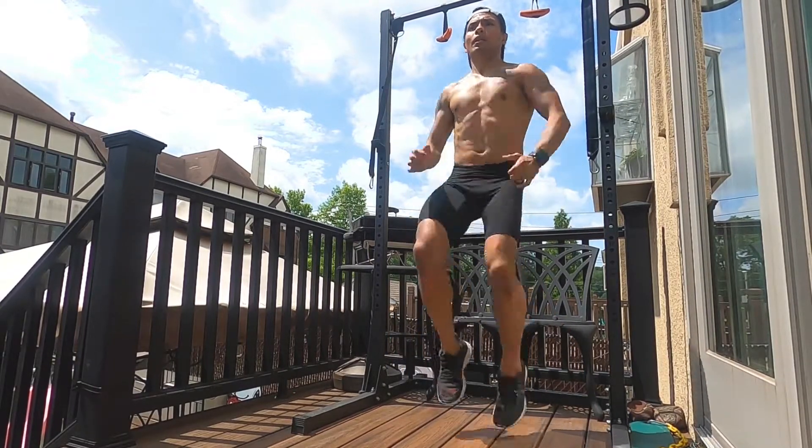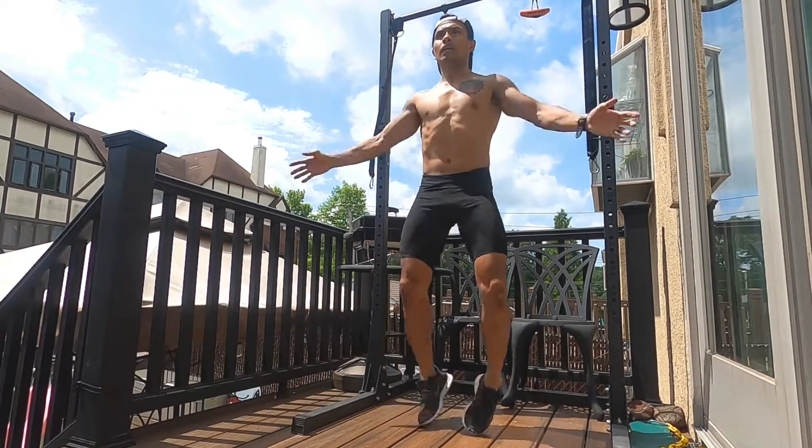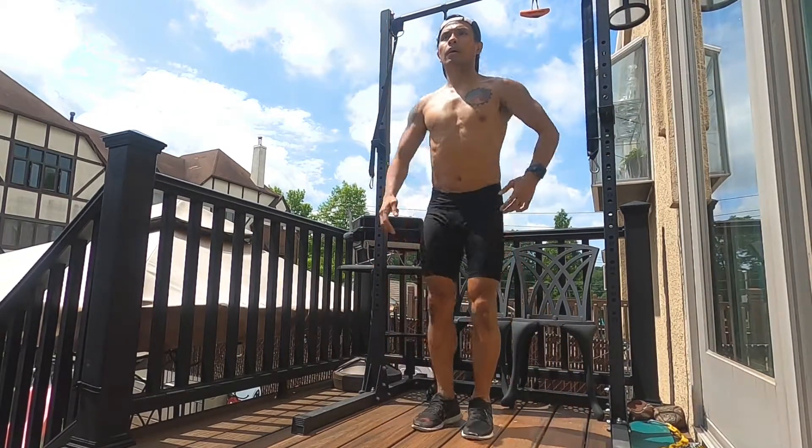And when you do your high knees, try to land as softly as possible just to avoid impact on your knees. And then just keep your momentum, pace yourself.